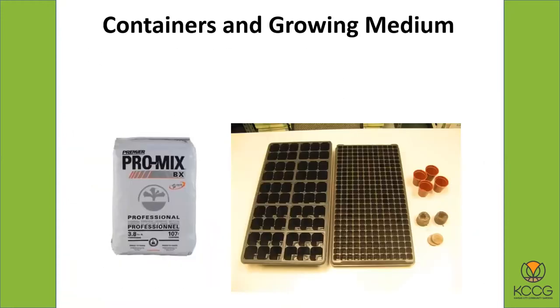Let's talk about containers and soil mix, also called growing medium. The growing medium I recommend is called Pro-Mix — it's a peat moss-based one. What I like about Pro-Mix is you can get different formulations, and some of them actually have microorganisms added in that will help plants grow healthier. These are things that would occur naturally in nature. A lot of growers use these kinds of mixes now. The other nice thing about Pro-Mix is it's sterile, meaning you're not going to have a lot of harmful bacteria in there — so you're not going to get damping-off fungus and things like that.